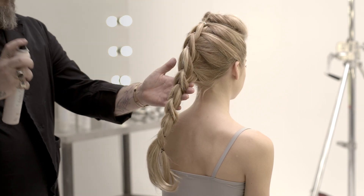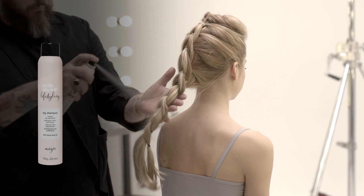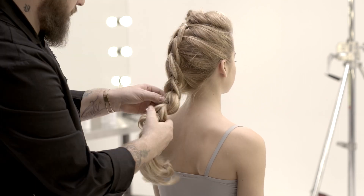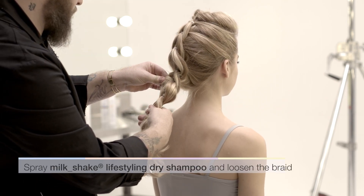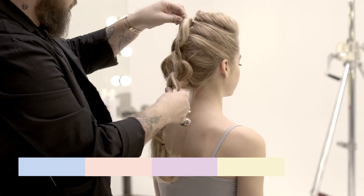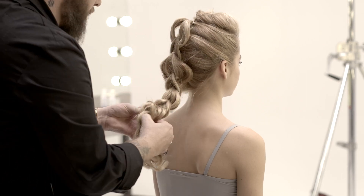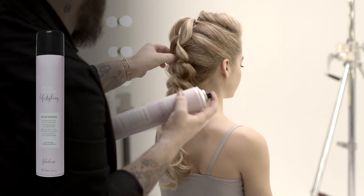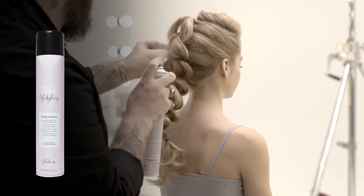The secret to the updo is in the softness of the hair. Milkshake Lifestyling Dry Shampoo is the ideal product to give airy hold to the hair. Its powder formula gives volume to any hairstyle and respects the hair and scalp with the hydrating and emollient properties of the hemp seed oil within the formula.